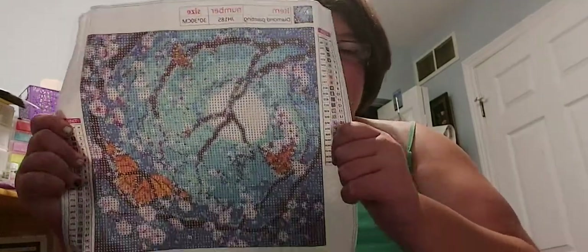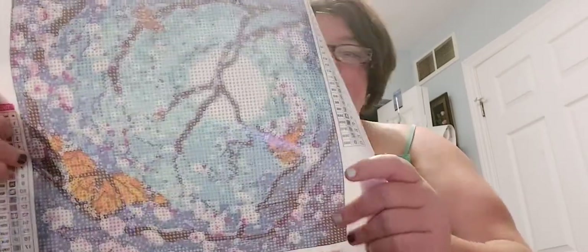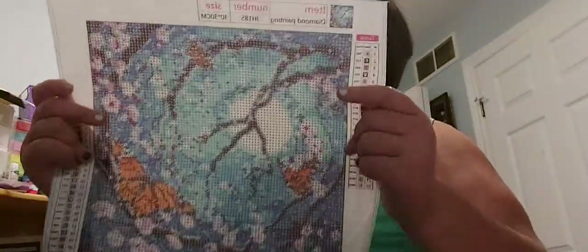It's gonna storm here in a bit, so I'm glad I made it home on time. I was just visiting with my grandma for a bit. I'm surprised I'm even doing this because the heat today is really brutal, and I wasn't sure if I was gonna feel like it or not. Anyway, so I got this one because it has monarch butterflies in it, and I love monarch butterflies.